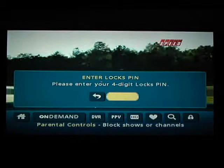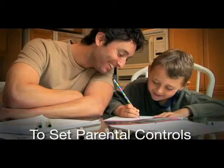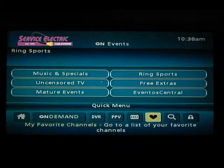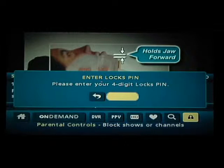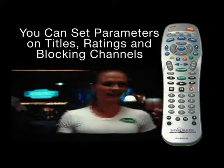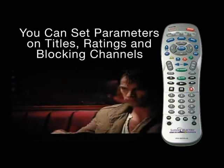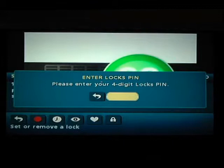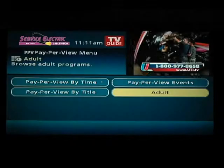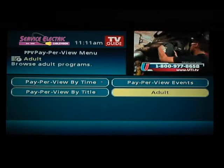You will then be prompted to enter a four-digit PIN number. To set parental controls, press the Menu button on the remote, and then select the Lock button on the screen. At this point, enter your PIN. You'll be able to limit access to viewers through the use of your personal identification number. You can set parameters based on program titles, TV ratings, movie ratings, and by blocking channels. Master Lock will allow you to bypass or clear locks. Selecting Adult Titles will allow you to hide the titles of programming with adult content.